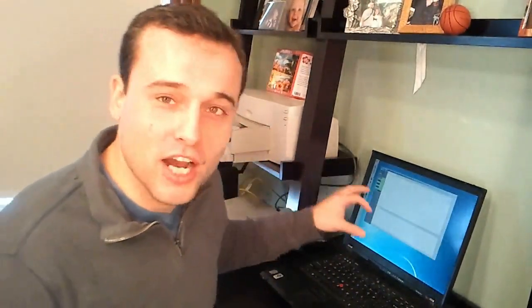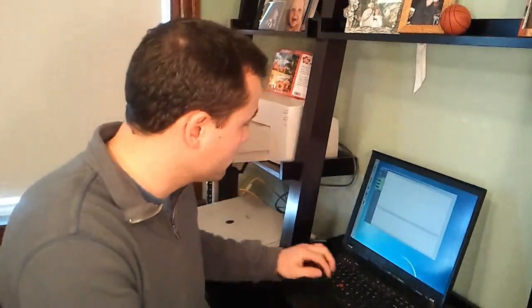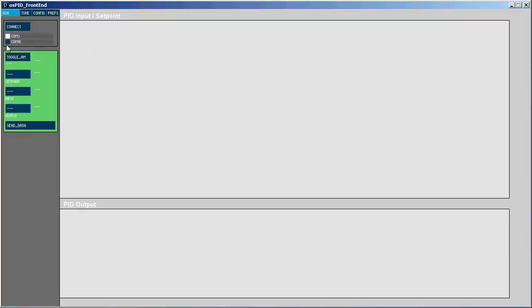Also a difference — we've got a very big difference here. We have a nice Java front-end. So if you're kind of tired of the onboard user interface, you can take your USB mini, plug it in, choose your COM port, click connect, and now we have a full trending application with all the functionality of the onboard user interface, just augmented.